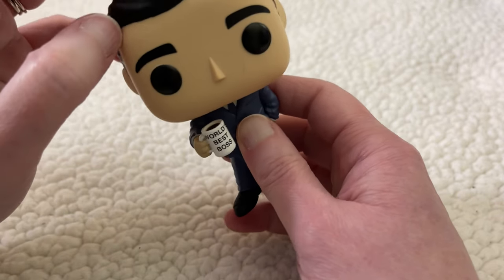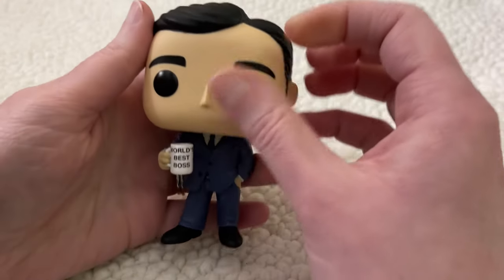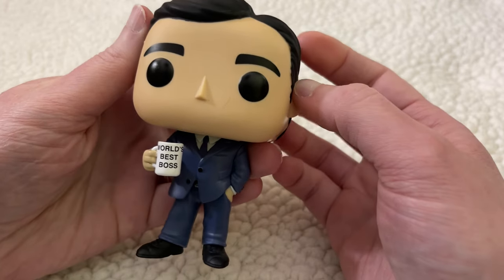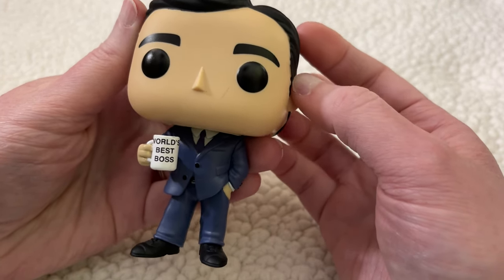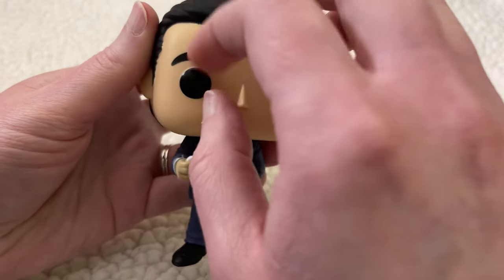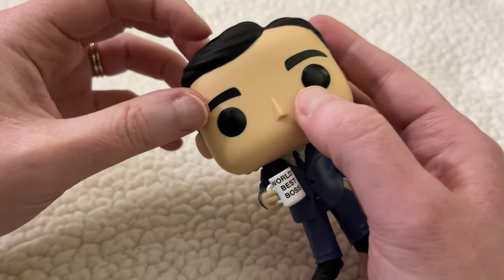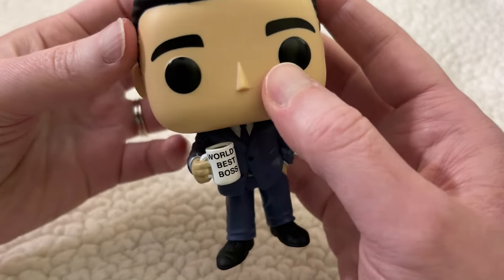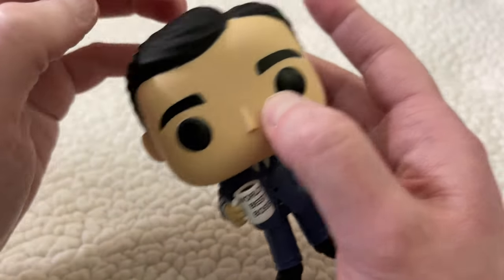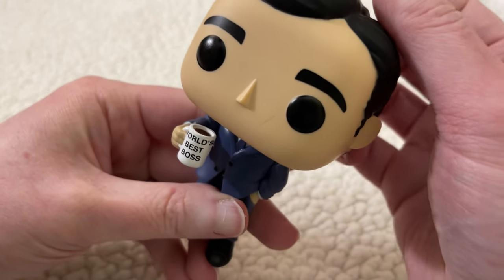Uh-huh. Oh, okay. Yeah, that does sound stressful. So you burned your foot a while back — I'm glad it's better now. Oh no, I understand. Yes, I like to wake up to the smell of bacon as well.